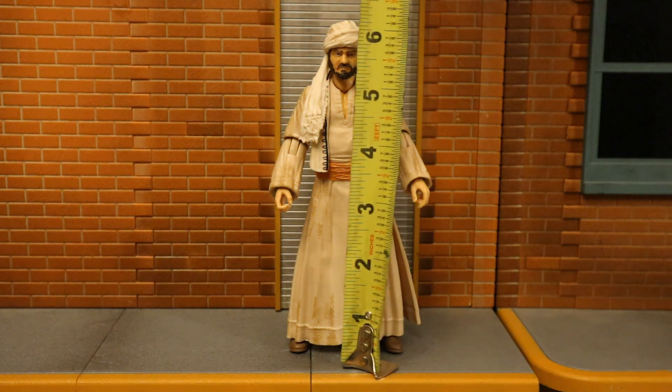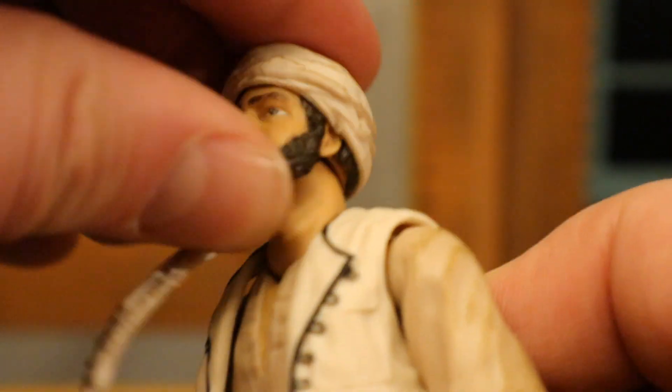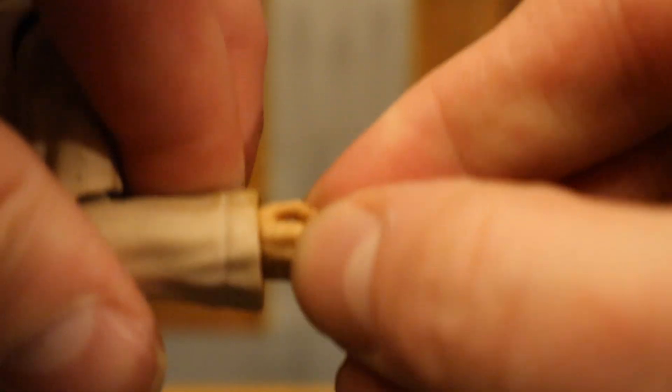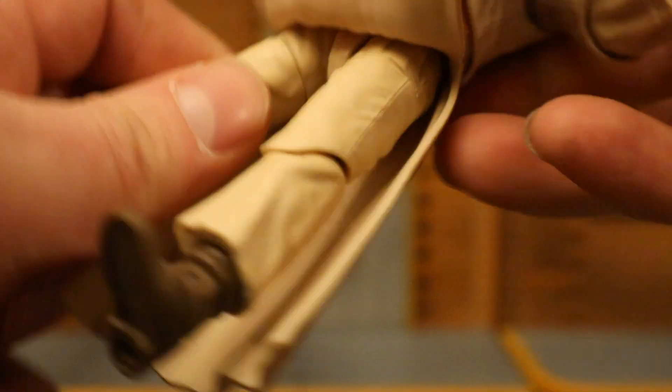Now for his height — about 6.25 inches tall, just under 16 centimeters. Now for his articulation: head rotates side to side, can look up and down, and can tilt side to side. Shoulders are ball joints going up about 90 degrees, up, down, around. Single jointed elbows go a little more than 90 degrees with rotation. Wrists rotate and are hinged but you won't get much out of that. Torso is one solid piece with a removable vest; ball joint at the waist — rotate, forward and back. Legs go out about that far on ball joints, forward that much. Thigh cut. Single jointed knees go back a little more than 90 degrees with rotation. Ankle forward, back, tilt rock, no rotation.